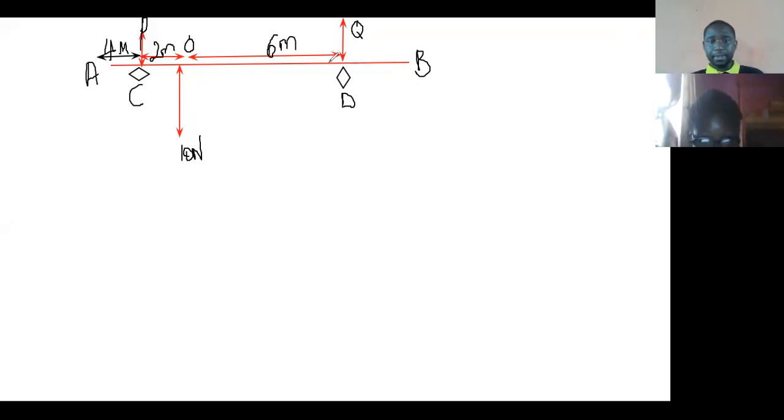Let's try this. The first thing we know is that the sum of the forces — the upward force is going to be equal to the downward force — which gives us P plus Q equals 10. Now, taking moments: the sum of the clockwise direction equals the sum of the anticlockwise direction.